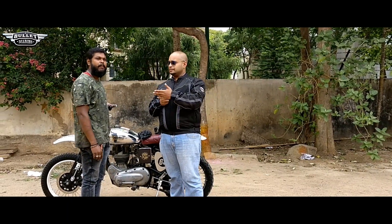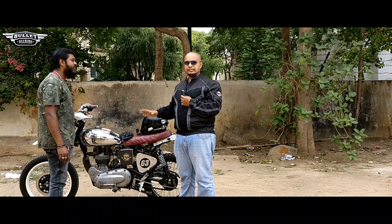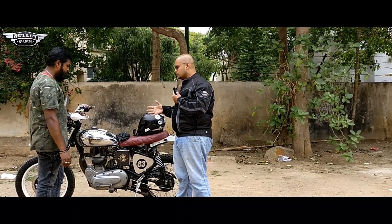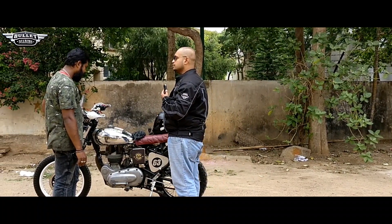This is Mr. Vijay over here — he is the person who is behind this bike and who had done all the modifications. So rather than me speaking much, I'll ask questions to him and he'll be explaining in Hindi, and I'll be trying to convert into English so it will be easier for both of us to understand what has majorly been done in this bike.